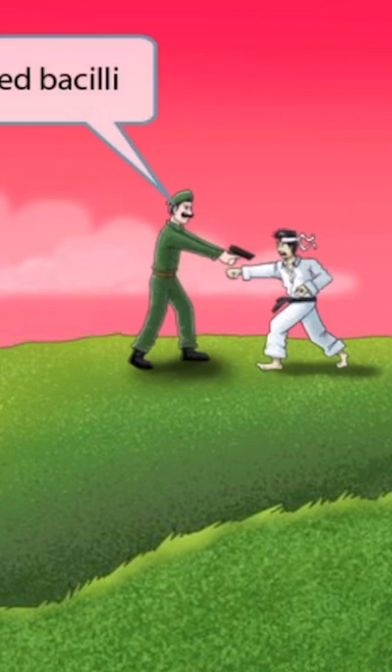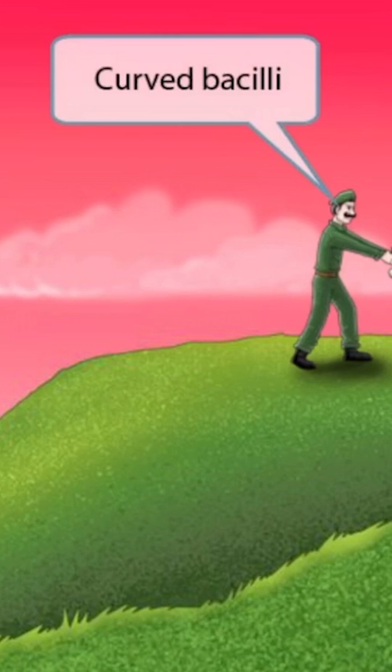Take a close look at the American's mustache — notice how it curves up at the ends. This is to help you remember that Campylobacter jejuni is a curved bacillus. So curved mustache for curved bacilli.